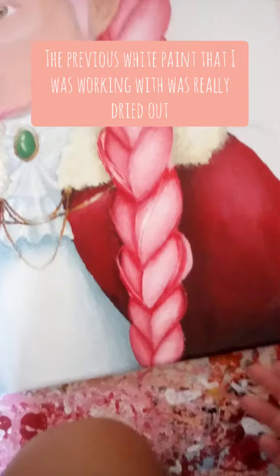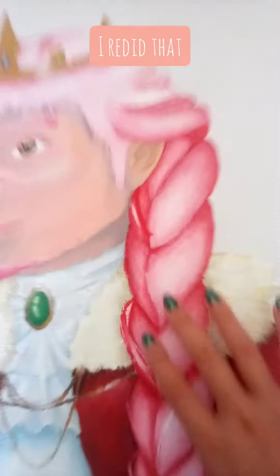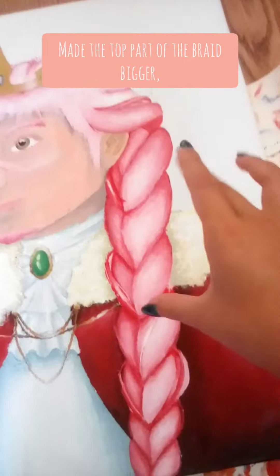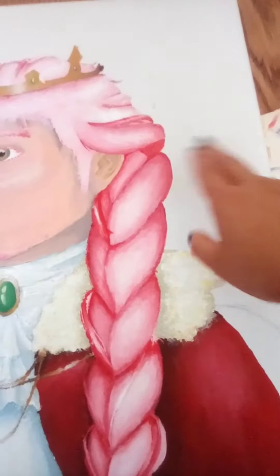The previous white paint I was working with was really dried out, and I got better ones, so I redid that. I also redid some of the structure in it. I made the top part of the braid bigger, and after I do the background, I will add little sprigs and wisps, like I did over here, so more of them.